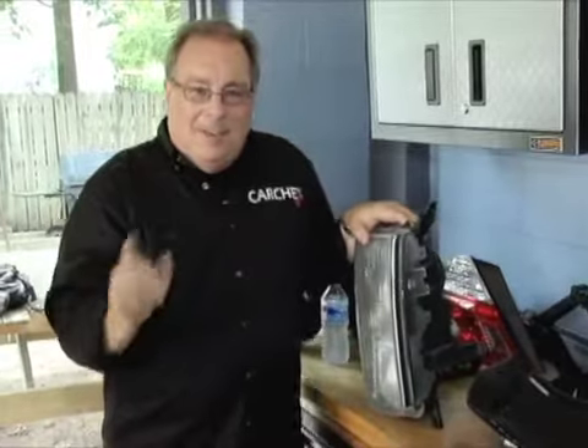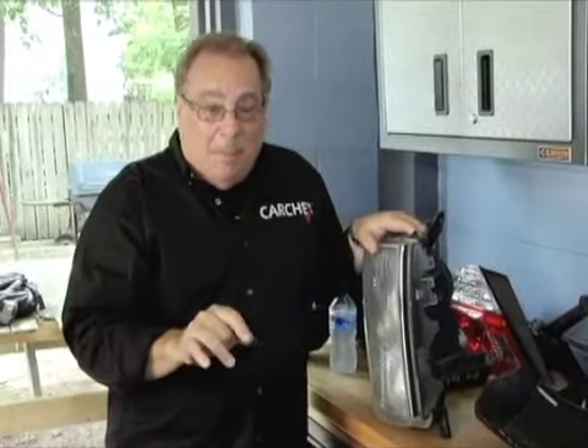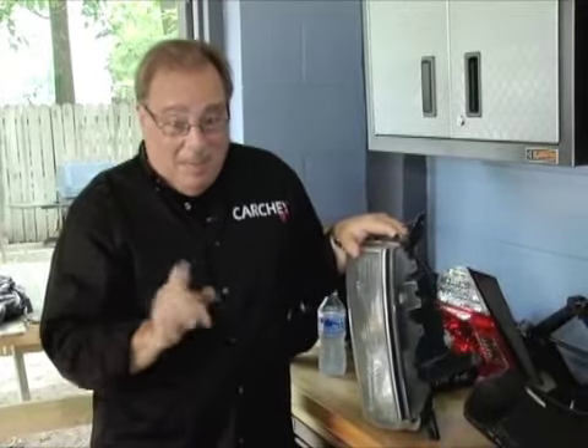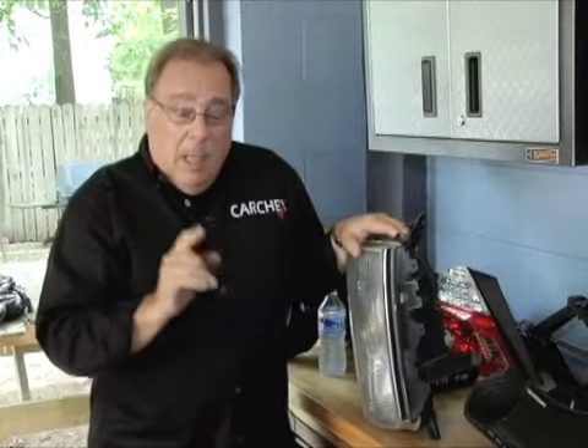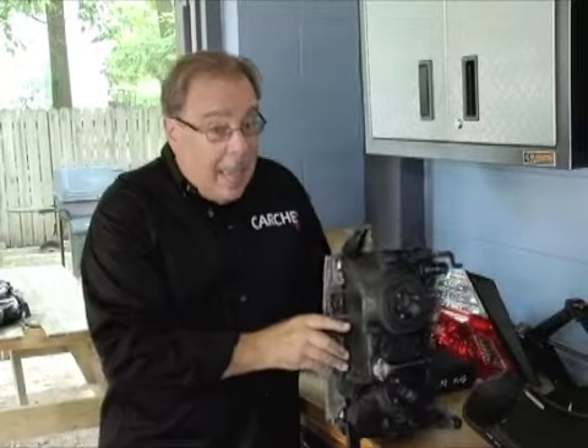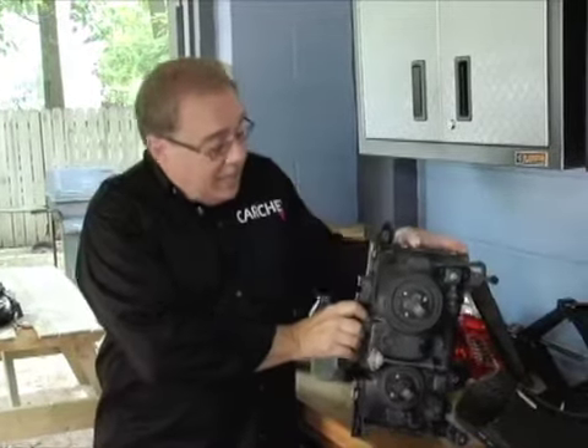Can you easily and effectively replace a headlamp bulb or a tail lamp bulb? Well, maybe you can, maybe you can't — that depends on the automobile. The actual operation of replacing a headlamp bulb is pretty simple, except for being able to access it.